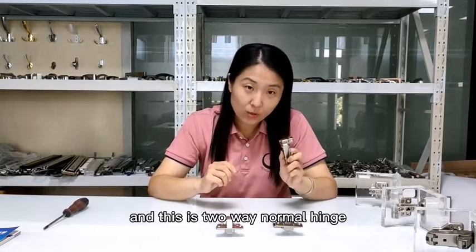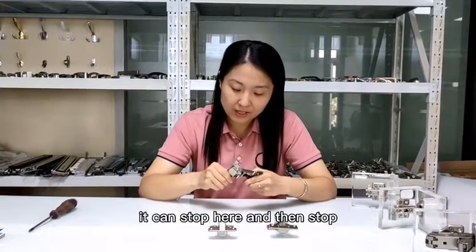This is a two-way normal hinge. It can stop here and then stop.